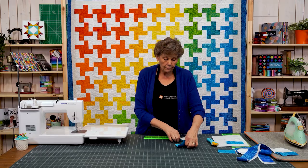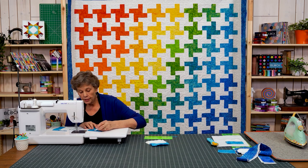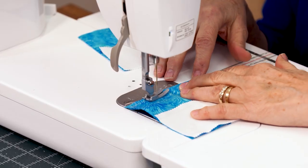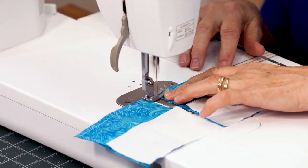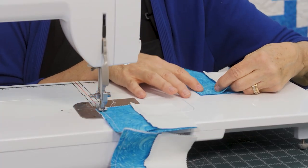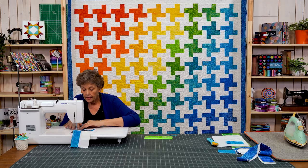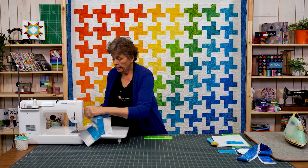I sewed all of mine the same way so they would all be consistent and I could just put my blocks together. You can chain piece these once they're cut and pressed — I literally made this quilt in a morning, the blocks go together so very quickly. Again, we're going across and down, keeping them all going the same direction. I love these little mantras — they help me so much. We're just going to clip that through and then clip these apart and press them.